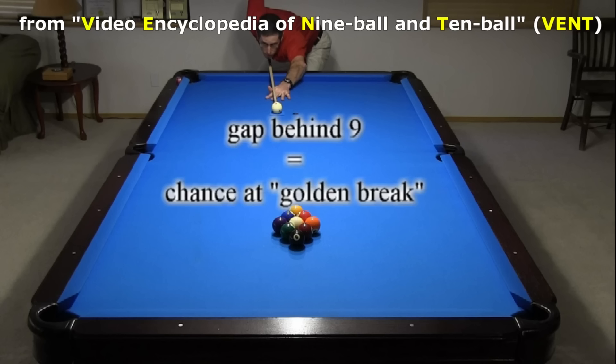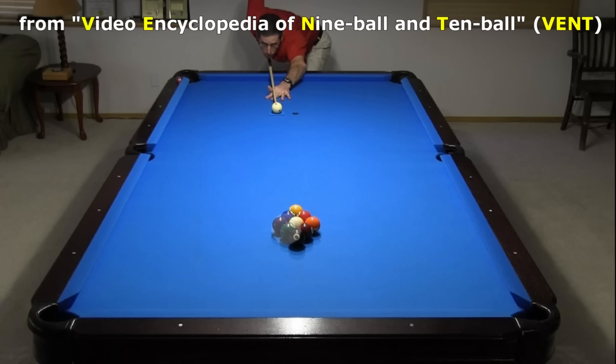However, with gaps in the rack, that is no longer true. Also, if the gap happens to be behind the 9 ball, you can actually pocket the 9 on the break for the win, with a little luck. Since my table and ball is racked tightly, small pieces of tissue paper are used to simulate gaps in different locations.